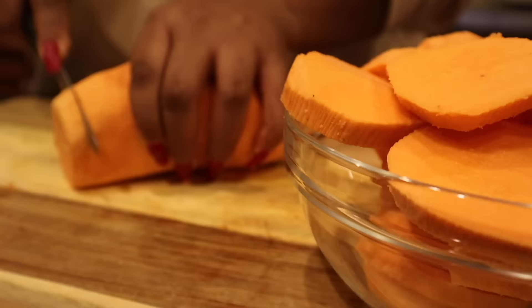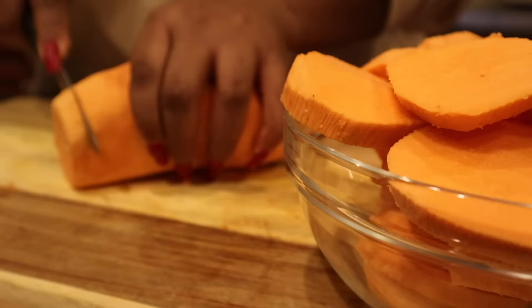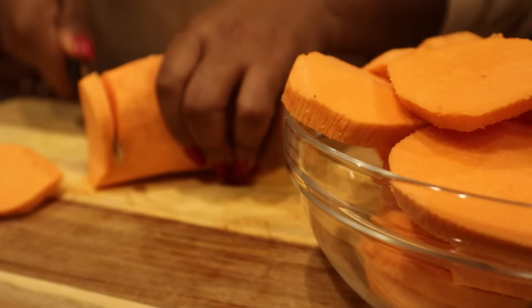The thickness of your sweet potato slice is completely up to you. I like mine pretty medium sliced — that way I can get a good bite but also have a great sweetness-to-potato ratio.